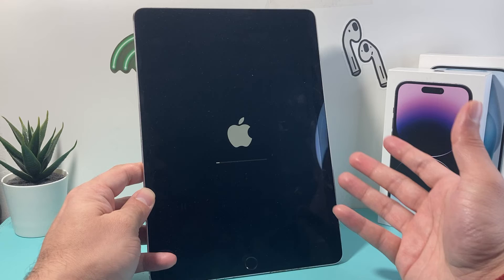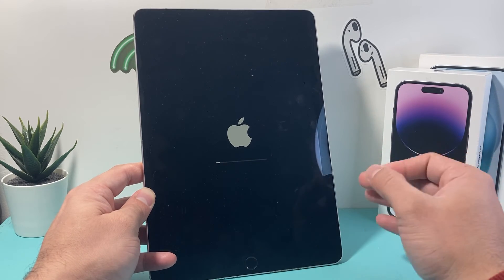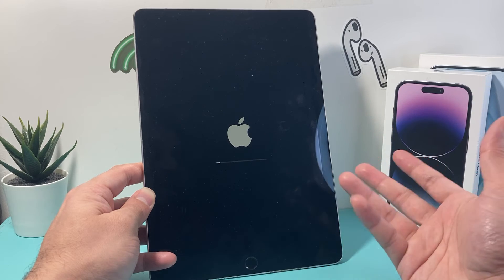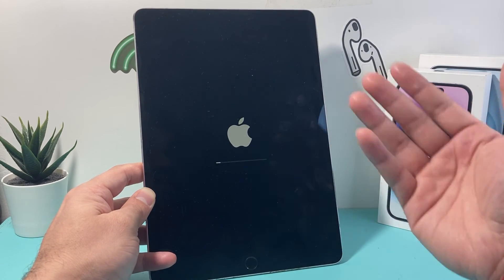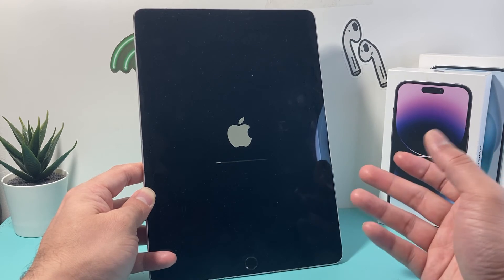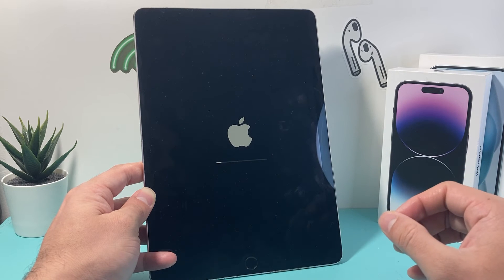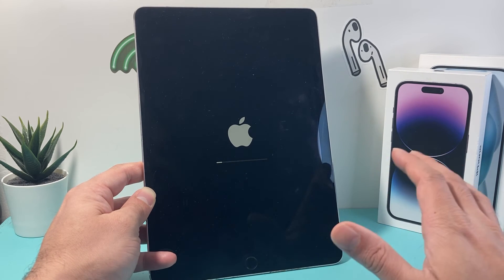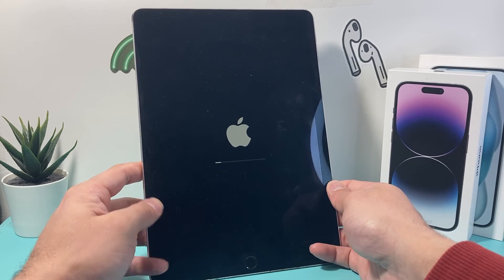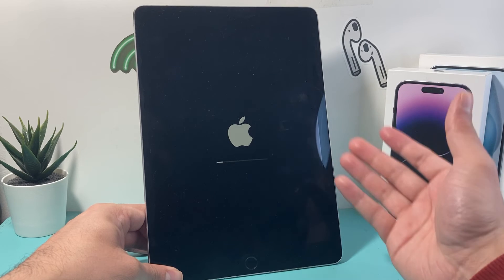This method is the same exact method that will happen whenever you get a new iPad. So this is something you want to do if you're trading it in, selling it, giving it away, whatever it is. The next person can just set it up themselves and use it like a fresh new iPad, because of course it will remove all of your information — photos, videos, apps, whatever you had.